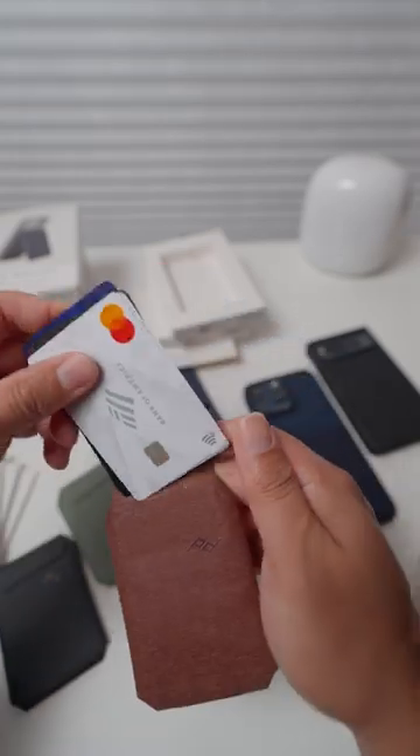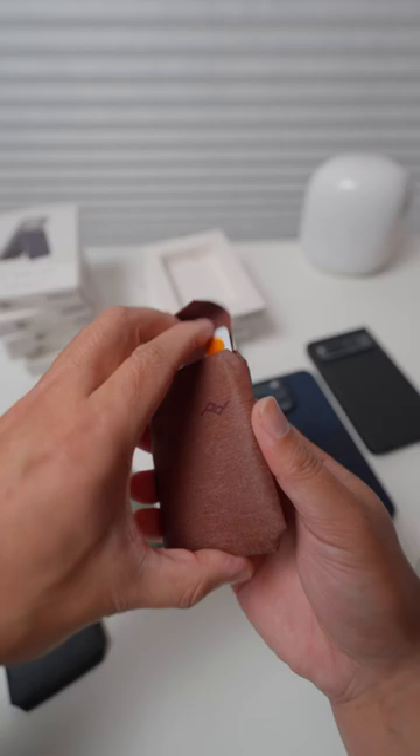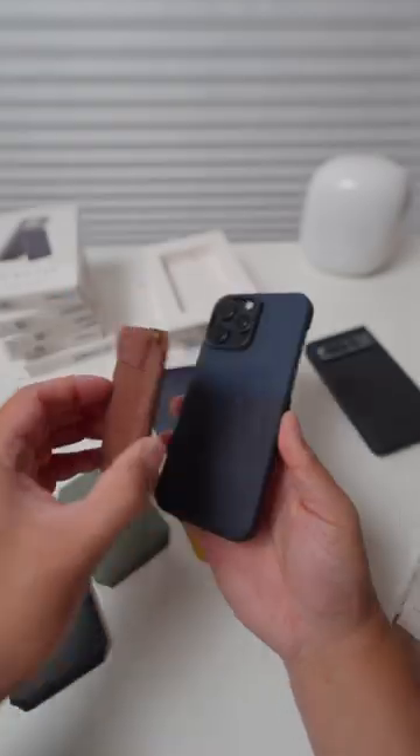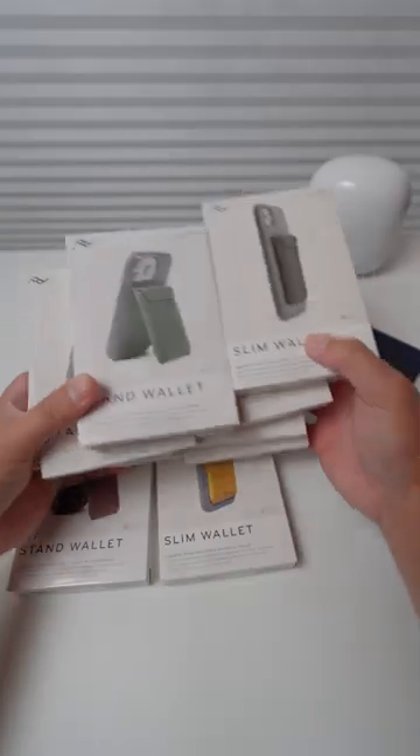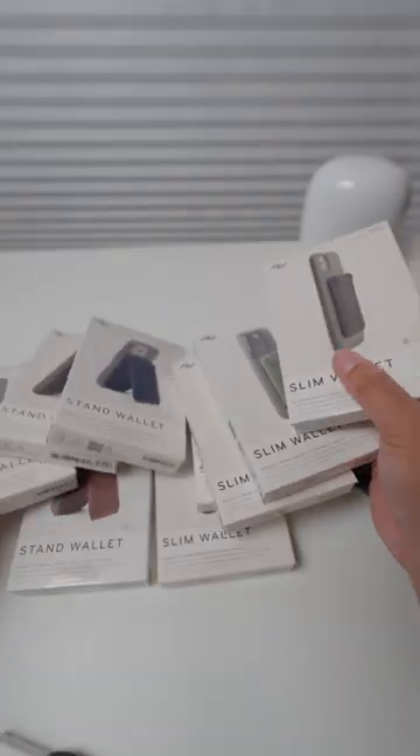It's very well made with a lot of attention to detail. If you're looking for a new wallet that will combine your wallet and phone into one convenient package, then the Peak Design Mobile Wallet is definitely worth checking out. I'll show the stand wallet in the next video — let me know which color you like.